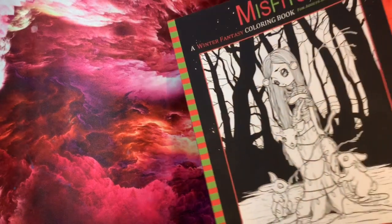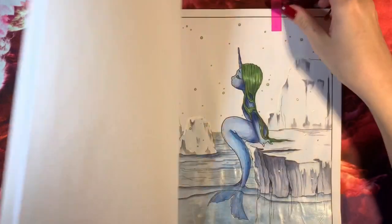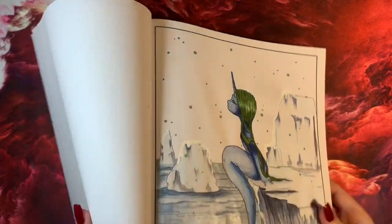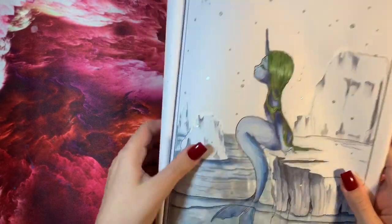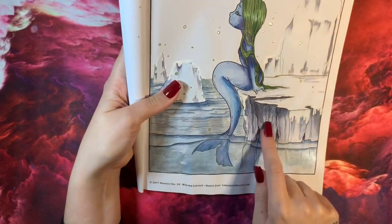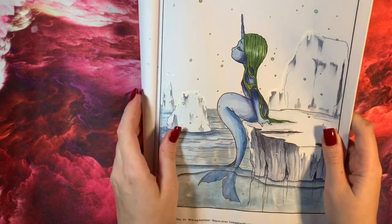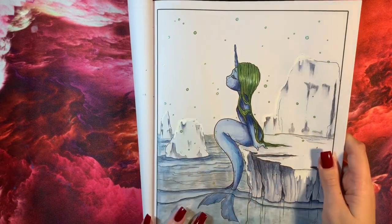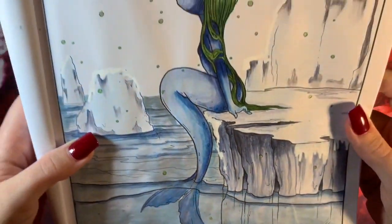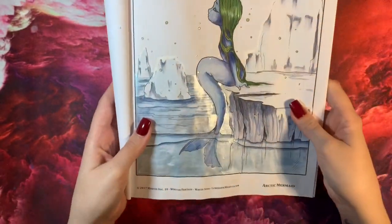Another Misfits — number 10, A Winter Fantasy Coloring Book, again by White Stag. This one turned out pretty nice, though the paper has curled up. I used Gansai Tambi for the whole of the sea, Inktense for all the dark areas, and the whole mermaid is actually Inktense too. The hair is Prismacolor, there are glitter gel pens on the dropping snowflakes, and a bit of white Posca pen to add snow. I really like this one.